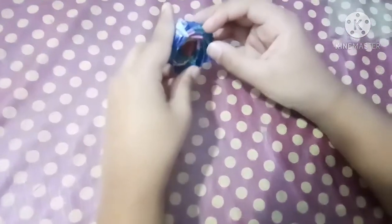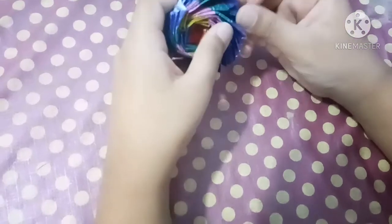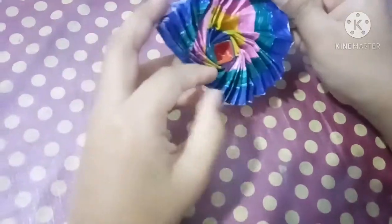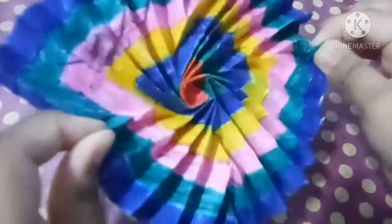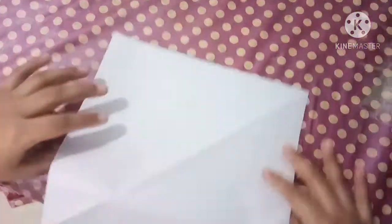Hi friends, welcome back to Lavinashriyambachana. Today I'm going to show you how to make an easy 16x16 grid flasher. Let's start right side up.